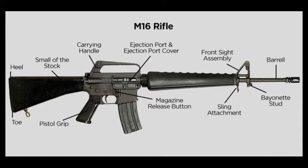Below the carry handle is a rectangular opening called the magazine well. This will accept a loaded magazine.